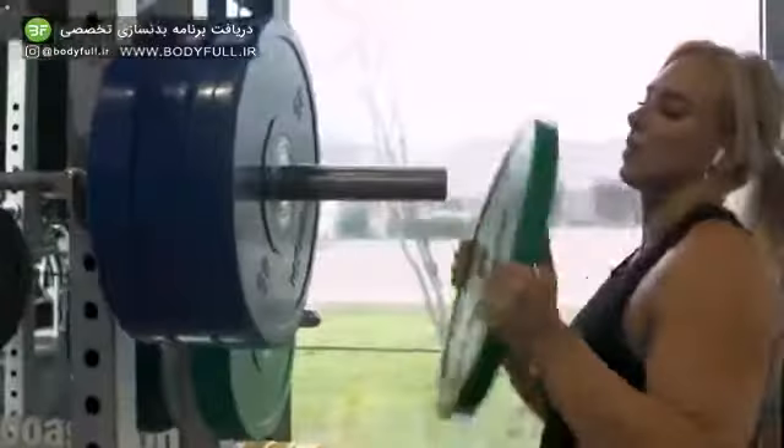So with powerlifting, it's a little bit different than bodybuilding because I want to reserve as much energy as possible for my working sets. So once I get to about 70%, I'll start taking a minute and a half to two minutes in between each set until I'm completely done, and then working sets are typically around three minutes in between each set.